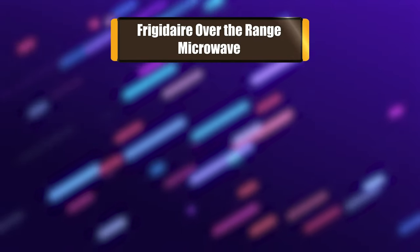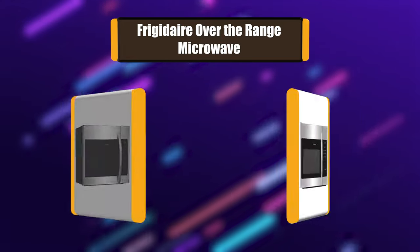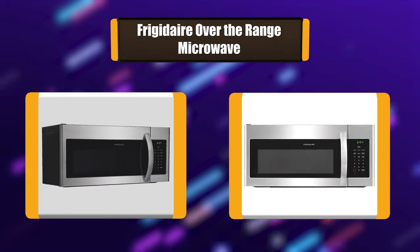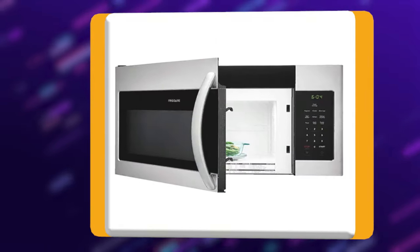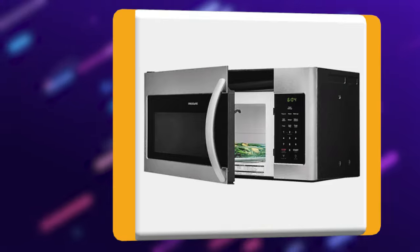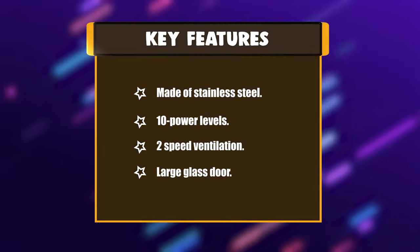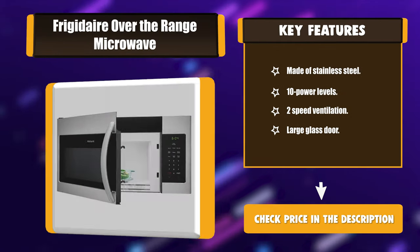Number 4: Frigidaire over-the-range microwave. The microwave is easy to install, which is made possible by the well-detailed manual that comes with it. The presence of sensor and auto-heat capabilities makes it energy efficient. The multi-stage cooking feature means you can set different cooking stages each at a different time and power level, hence preventing food from drying out. Key features: stainless steel, 10 power levels, 2-speed ventilation, large glass door.